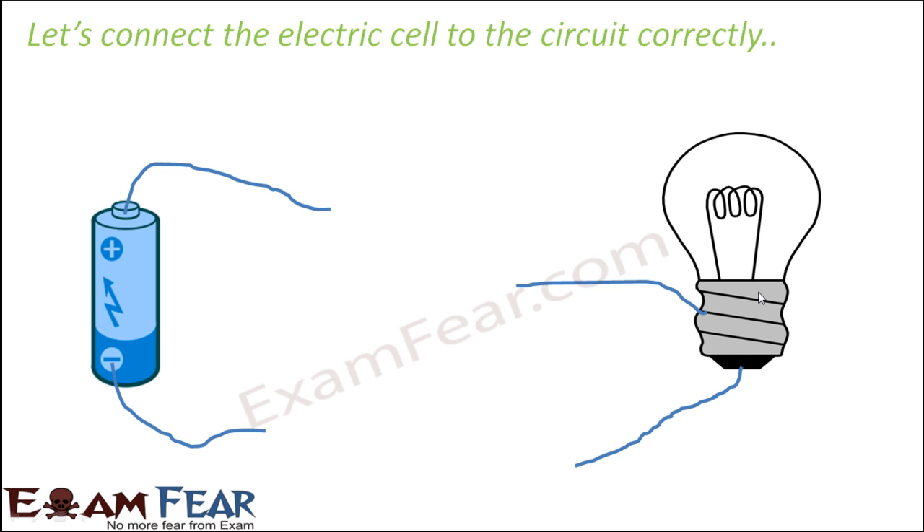The lower bottom part of the bulb is called the base. The part with the ribbed side is where you can see coils of metal structure. In between the ribbed side and the base there is an insulating layer which separates them, preventing direct flow of charge between the two terminals. This is why these are two different terminals — just as a cell has a positive and negative terminal kept separate by an insulating layer.